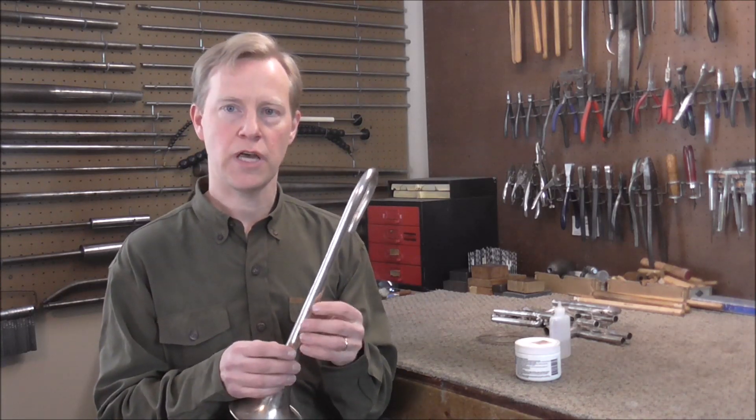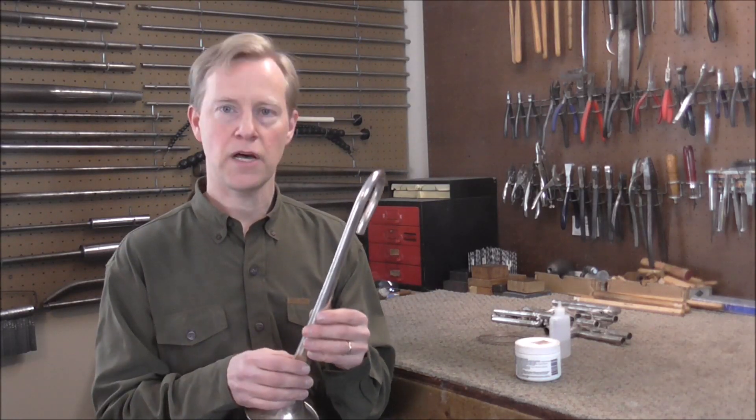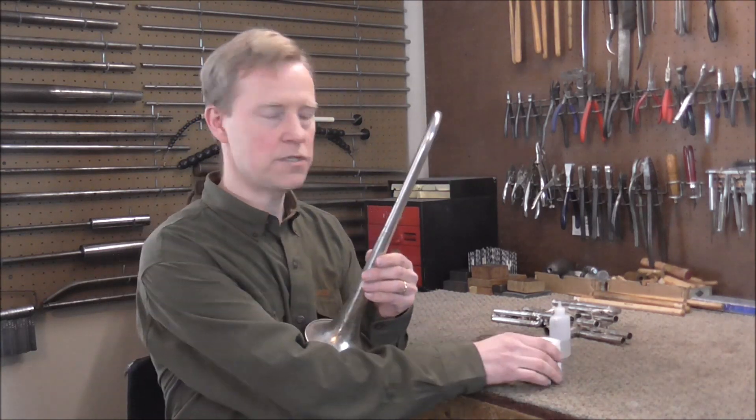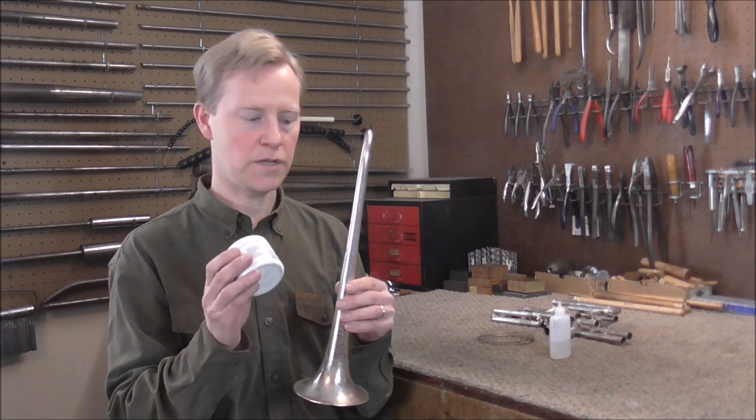At room temperature it happens very slowly, but once you heat it up to a few hundred degrees, it happens immediately. Once metal oxidizes, the solder will not stick to it, so the flux is used to keep the oxygen away from the metal so that the solder will adhere to the metal.